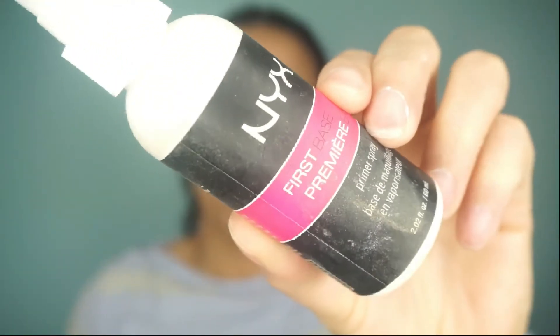Hey everyone, my name is Lauren — well, I'm not really Lauren, I'm Tanika, her roommate. We're about to do a tutorial. She looks really stressed. She's gonna do her makeup — make sure you like, comment, and subscribe to her channel. She's showing us primer spray, to prime the face obviously.